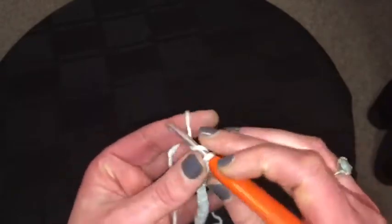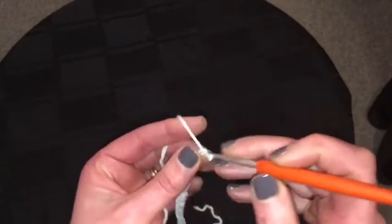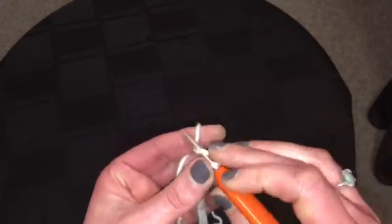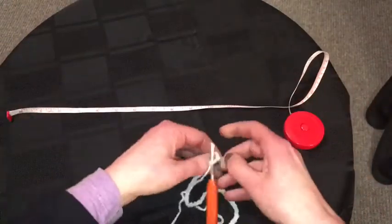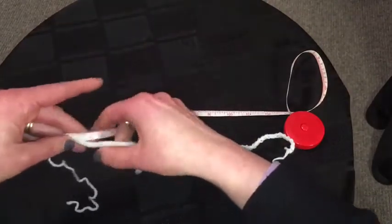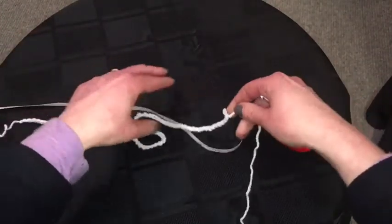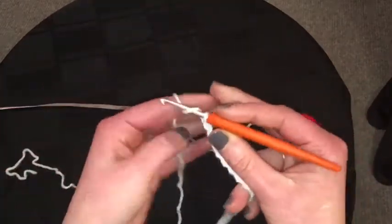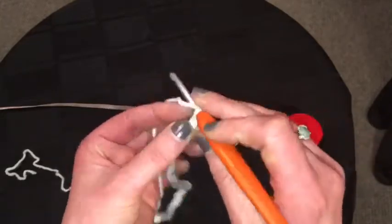I'm going to keep making a really long chain and then I'll stop in a second and measure it. That's about 19 inches so I'll put that back in and do a little bit more — up to about 22 inches.